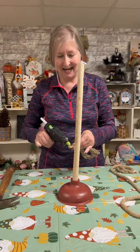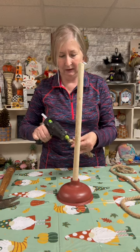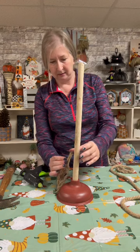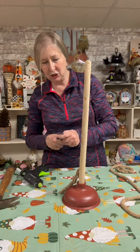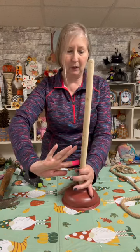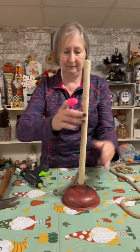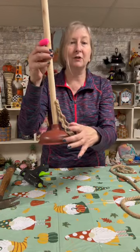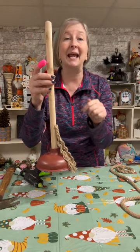We're going to take a very generous amount of hot glue, and about three inches up from the bottom of the plunger is where we're going to start our first layer of our broom. You can see what we did here — don't worry if there are going to be some spaces in between, that's okay because we're going to put a second layer.